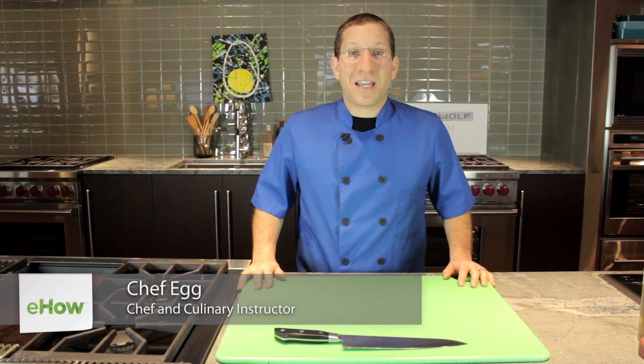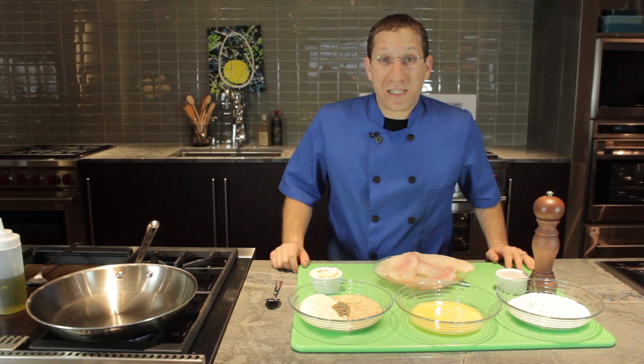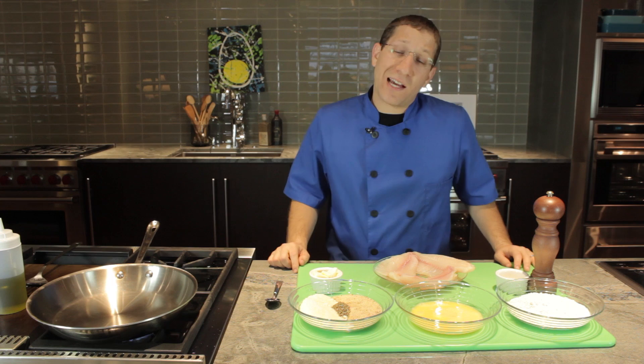My name is Chef Egg with Cooking with Egg TV out of Baltimore, Maryland, and I'm going to show you how to saute Parmesan crusted tilapia. The ingredients for this dish are really simple. We're going to start out with three tilapia fillets.